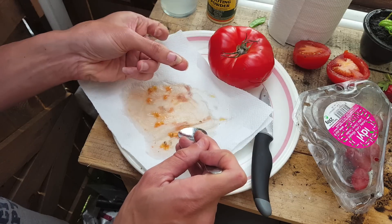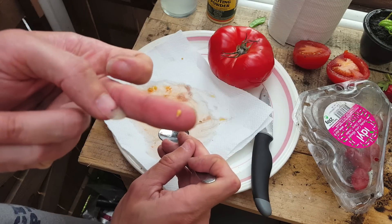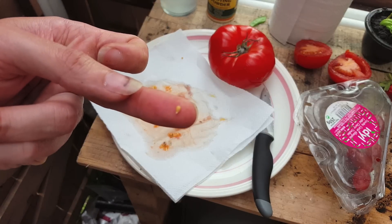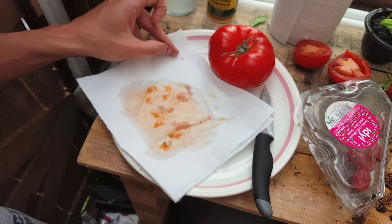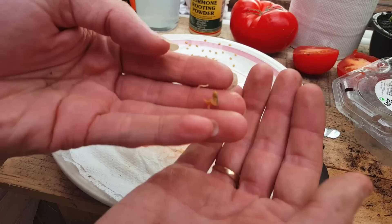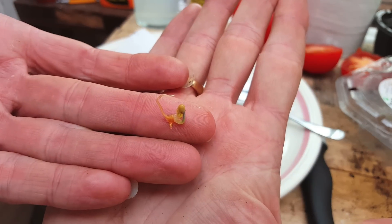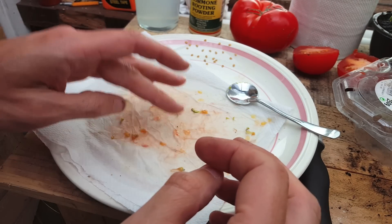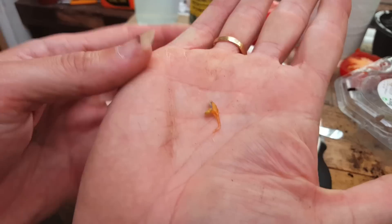No matter what variety or size of tomato you get, the seeds tend to stay the same size — they're quite small. There's a lot of misinformation online saying that if you can't get all the gel off, the seeds won't germinate. But as you can see, these seeds have been germinating inside the tomato, so it's perfectly fine. Removing the gel only matters for long-term seed preservation.